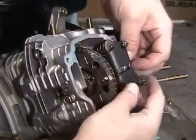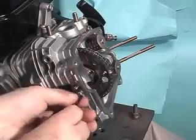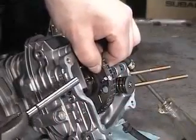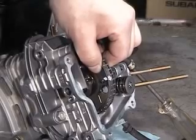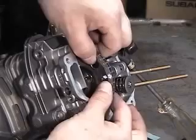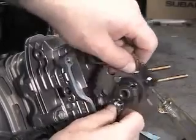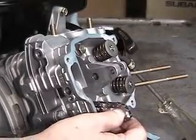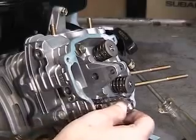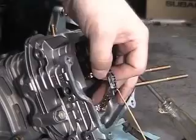Pull the valve rocker arm retainer pin. Next, remove the cam pin locking bolt and remove the pin with pliers while holding the cam gear with the other hand. Remove the chain from the cam gear and pull out the cam gear. Place the chain retention tool — a coat hanger — into the chain, put tension on it, and set it down.